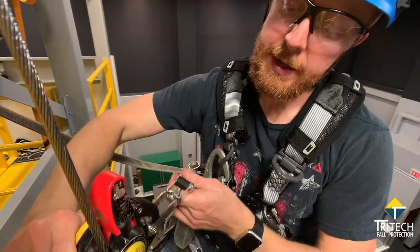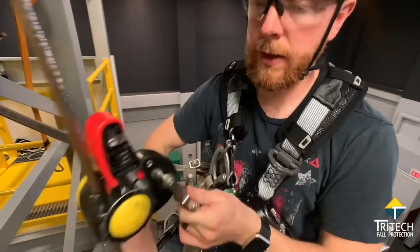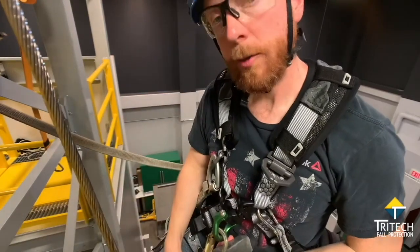But you can see it's not quite done yet. I need to make sure the cam inside opens up and locks. Check it, and I'm good to go.